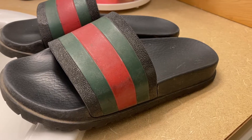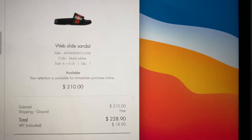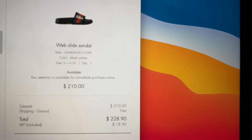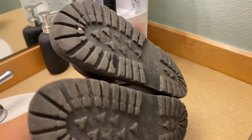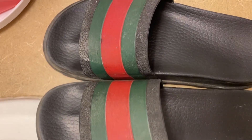Today I'm going to be restoring my Gucci sandals. As you can see, they're pretty worn. I bought them in 2018 and wore them just about every day when it's sunny out. They're my favorite thing to wear when I'm on vacation, going to the Philippines, Mexico, whatever.